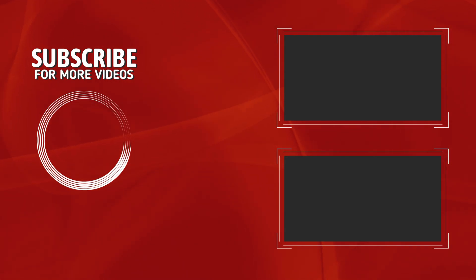If this information was helpful to you, consider subscribing for more videos like it. It really means a lot to us.